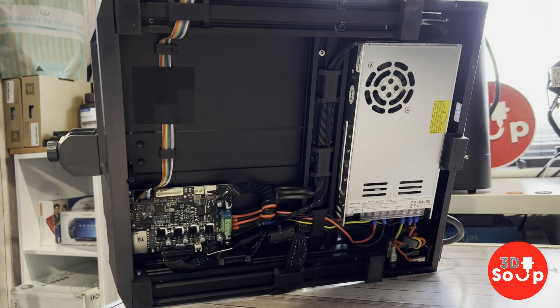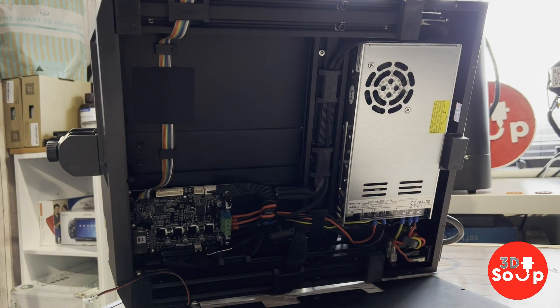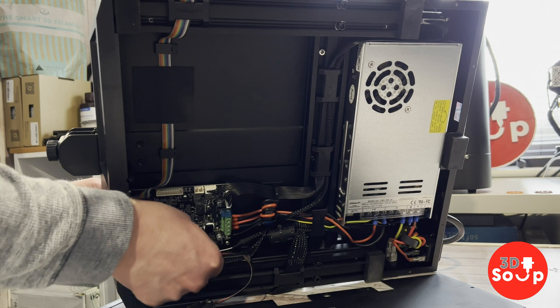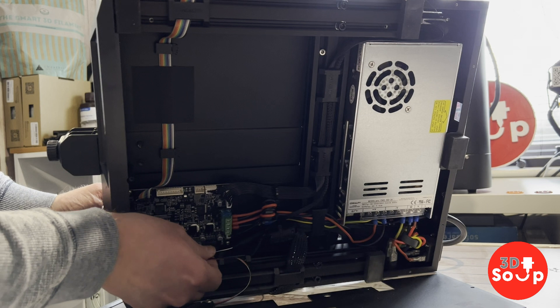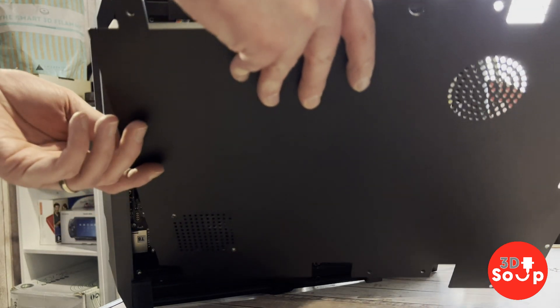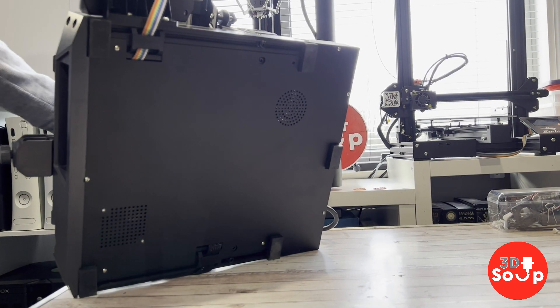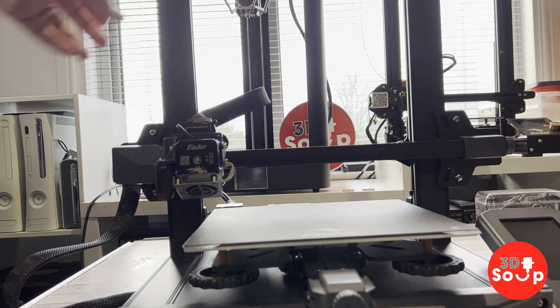With that done, we can now attach the bottom of the printer back on. You've seen how to do this already so I won't dwell on it. Don't forget to plug the fan back in — that's vitally important to keep this board cool and functioning properly. Let's jump ahead in time because we don't want to watch me putting this base back on.